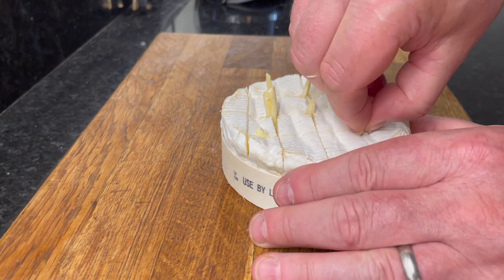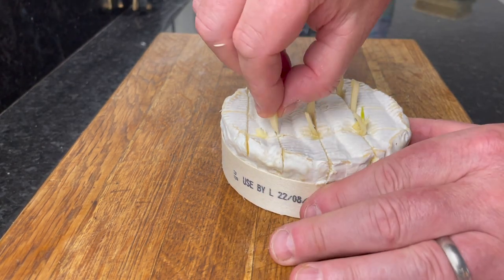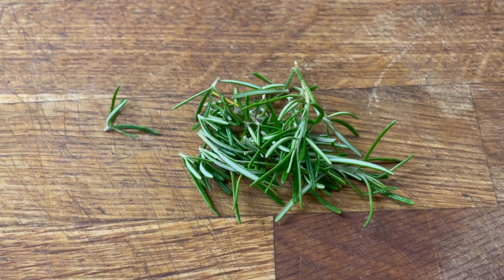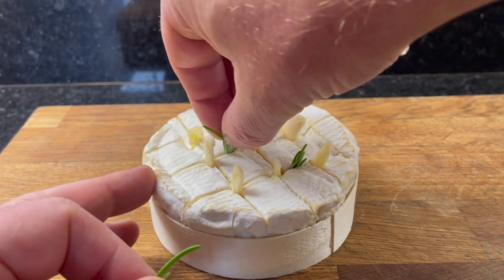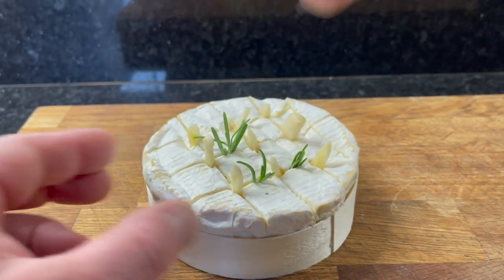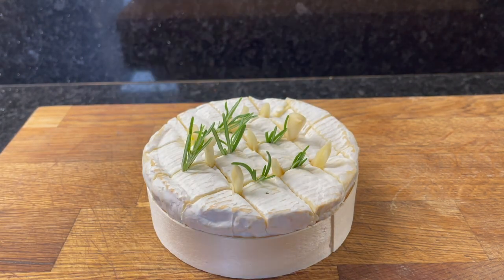It's a little fiddly, just take your time. Once you've done that, get some rosemary from the garden or from the supermarket, chop it into small pieces and insert that into the slits in the cheese. The garlic and the rosemary really add extra flavour to the cheese.